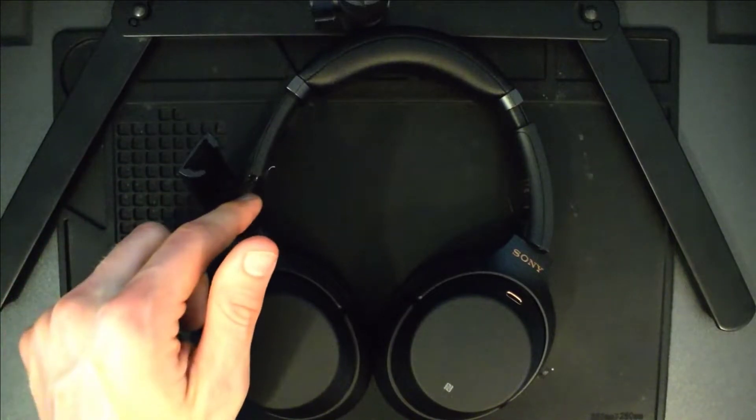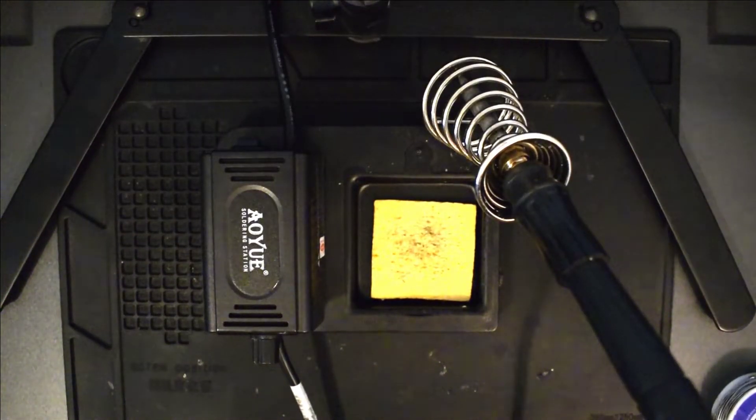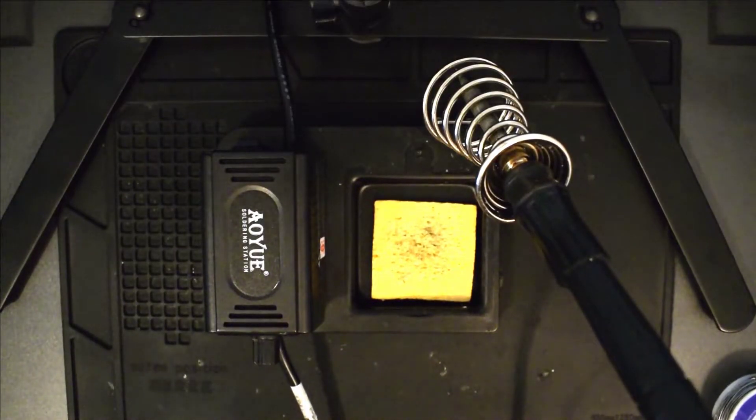First, let's start with the supplies that you'll need for this repair. I'm going to post links in the description to where you can purchase these supplies if you need to. First and foremost, we have a soldering iron. I use the AOU soldering station — this particular model is one of their cheaper models, I think it was less than 50 bucks.